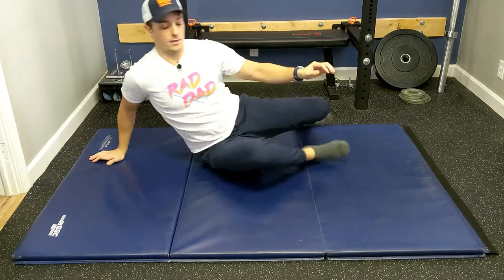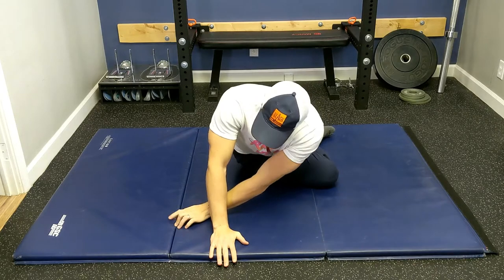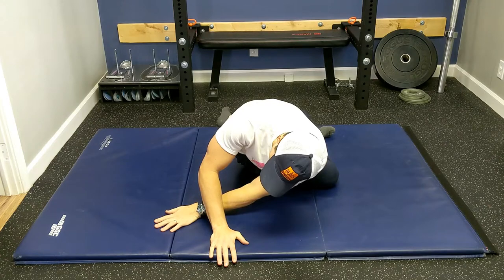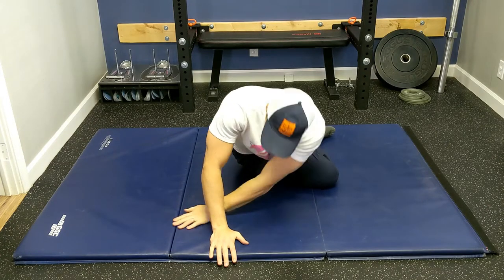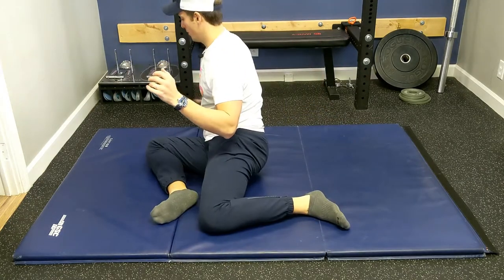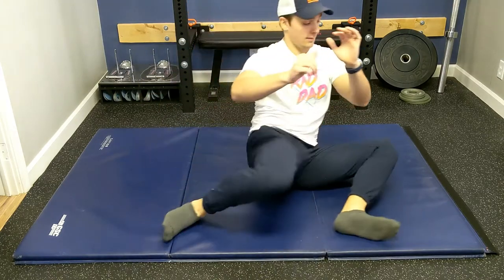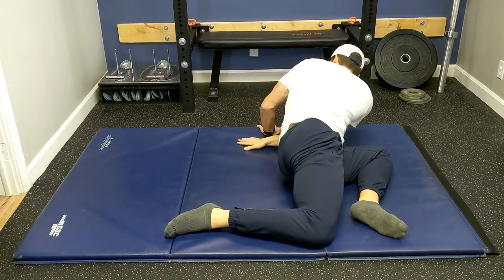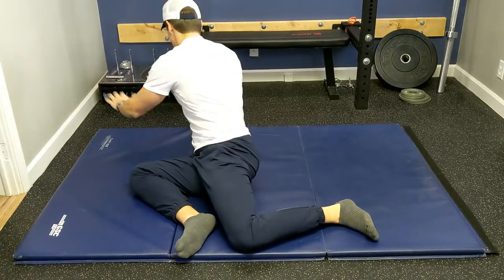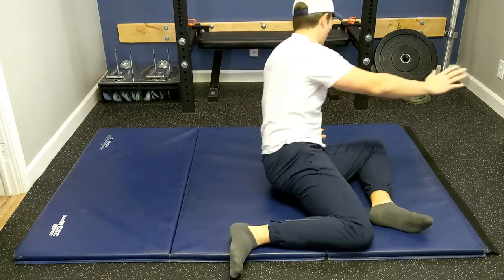Now we're going to add another piece to it. With this part, we're going to take the left hand and reach under the wrist like this, twisting. Think about wringing out your spine in a way. Breathe in, breathe out, and reach, then come back. So the full sequence is: wipers, hands, reach under and across. Switch sides, reach under and across. If you can, try not to use support as you switch from side to side, but use support if you need to.